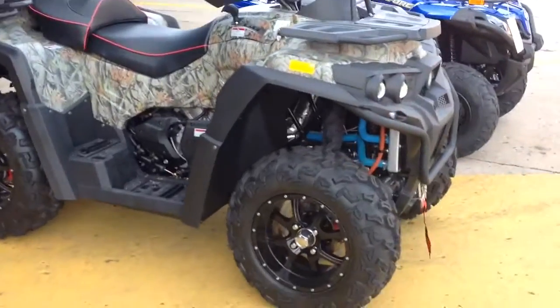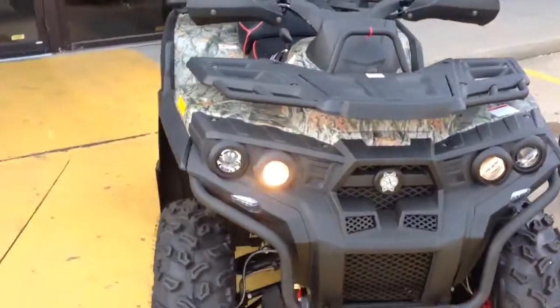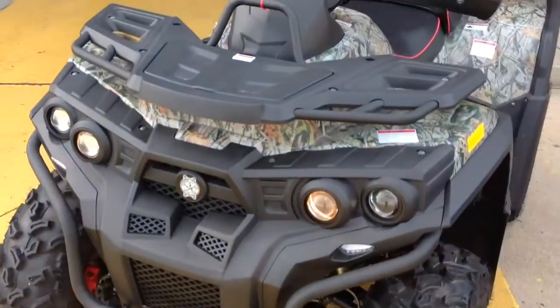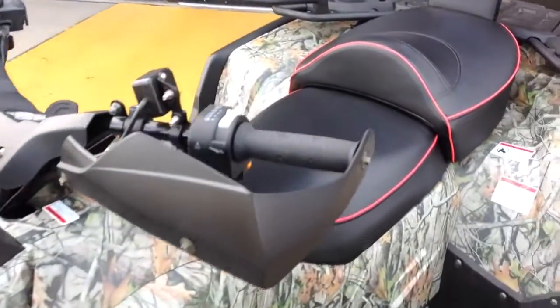Full of power. If you like to go hunting, this thing will take you — it will haul your buck. It is two-wheel drive, and with a push button it becomes four-wheel drive.